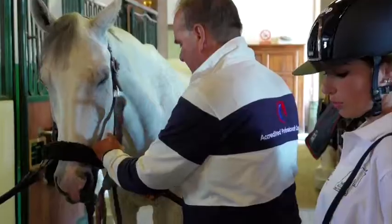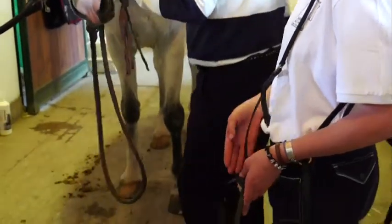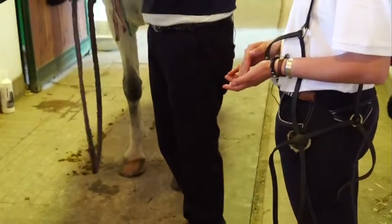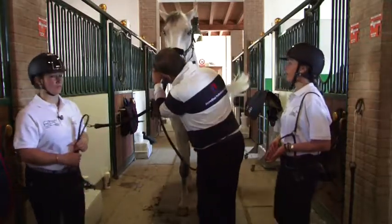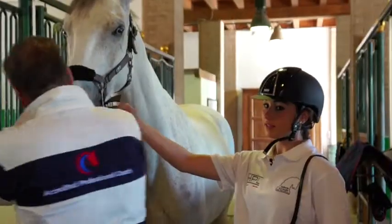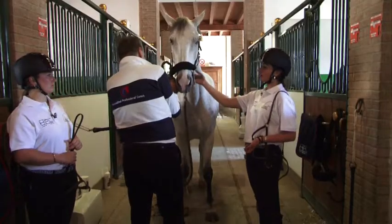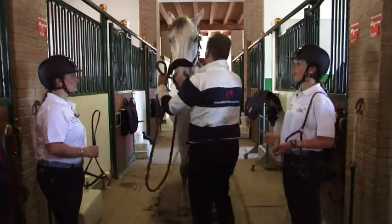Una capezzina incrociata messicana. Questa capezzina viene usata soprattutto per i cavalli che tendono a muovere troppo la mandibola, ma non solo. Viene anche usata per i cavalli giovani che hanno delle fave dentali, e quindi aiuta a non dare fastidio soprattutto a questa zona, salvaguardandola.